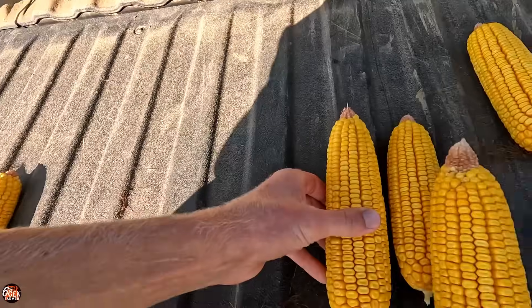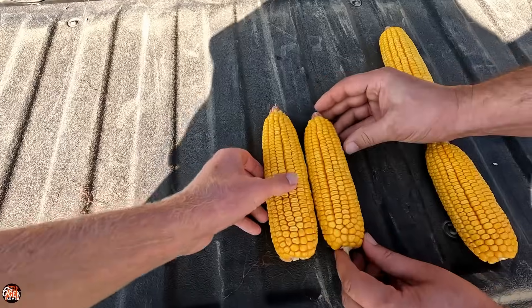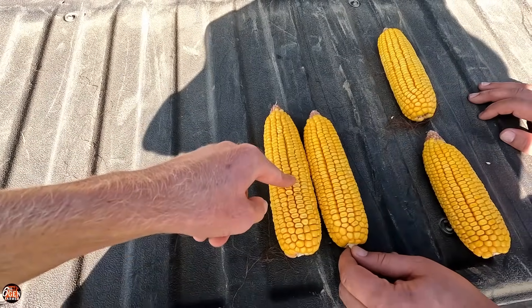We did the yield calculator and it actually showed within a bushel for each one, but look at the kernel size between these two. They have the same amount of rows around and kernels up, but the CTIS kernels are so much bigger. That's something not accounted for in the yield calculator. So it's going to be interesting at harvest — what the test weight and moisture will be. It's going to be very impressive to see the differences there.